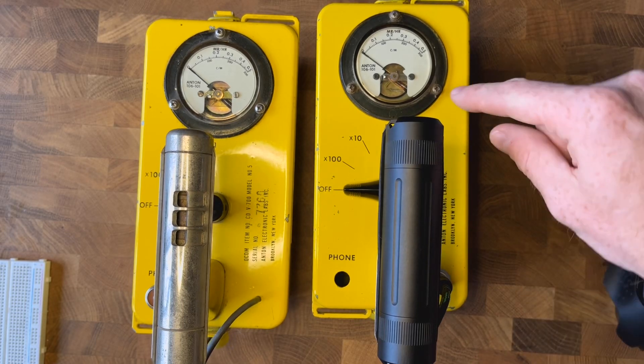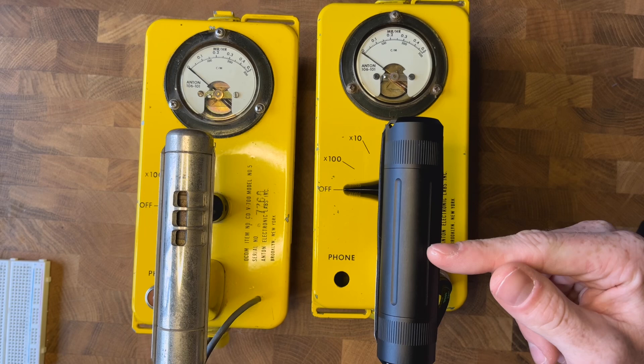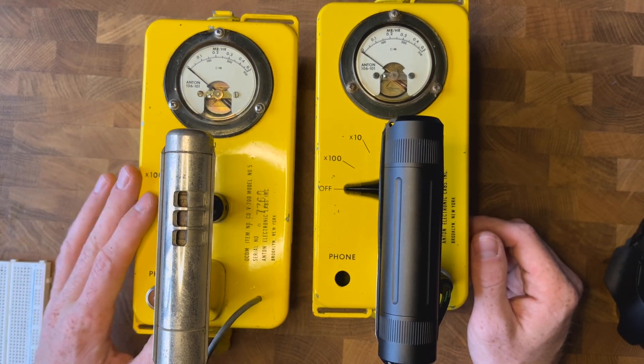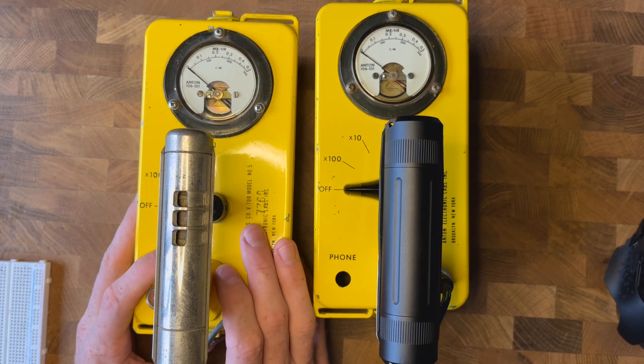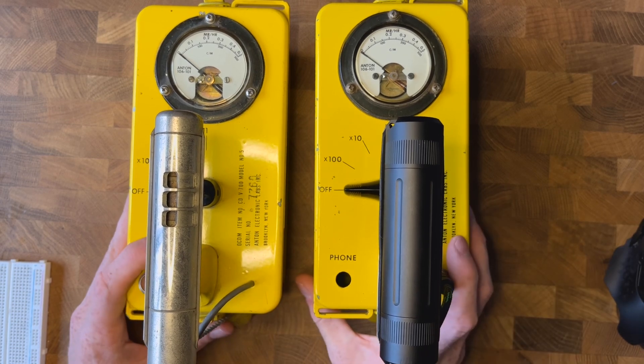Hey everyone, it's Nick with RadView Detection. I just want to do a quick update on how to do a CDV700 mod with the RadView Detector. I have a CDV right here I bought off eBay. It was not working and I haven't opened it yet, so I have no clue what's in here. Hopefully this is pretty similar to what you all will experience assembling these boards. Let's get right into it.